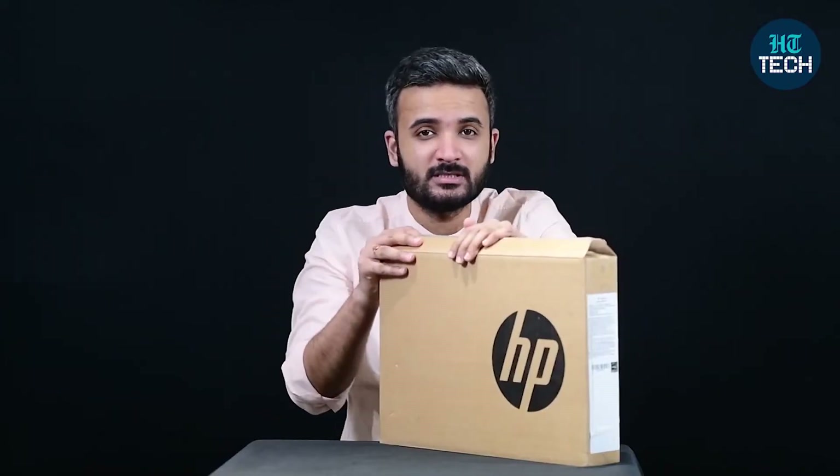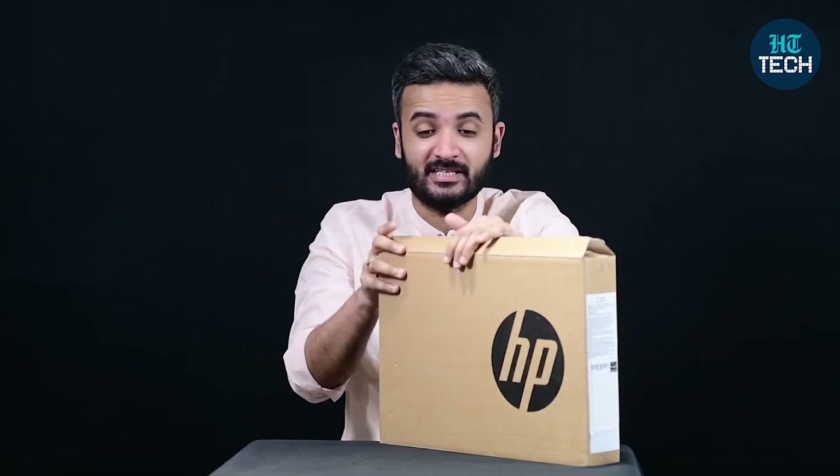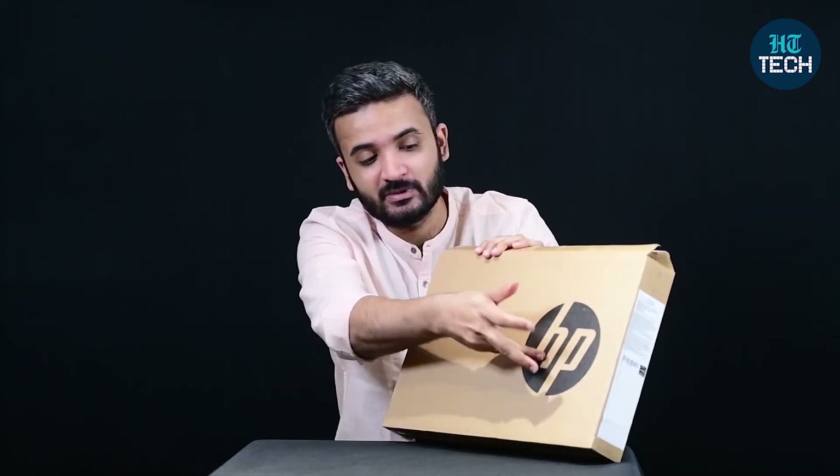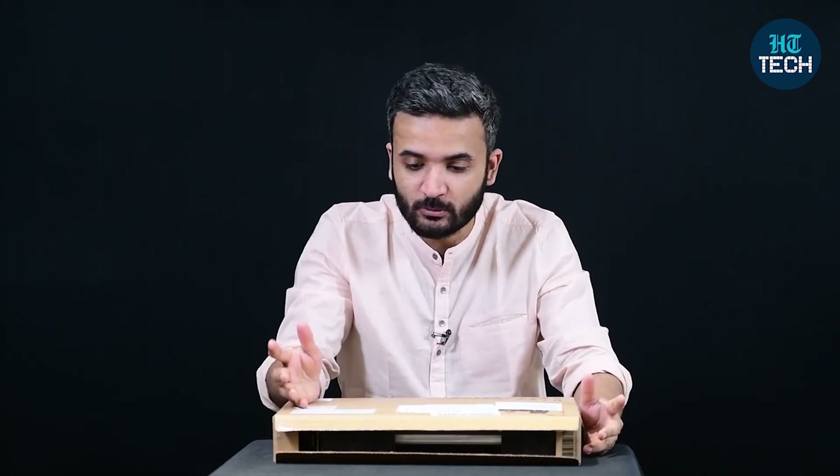As you can see, this is the box that comes with this HP laptop and HP has kept it really plain and simple. It's got a carton box with the HP logo on the front. But at the back, you have a lot of information. This laptop includes Microsoft Office Home and Student.